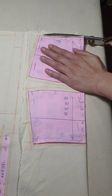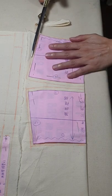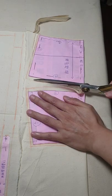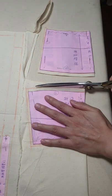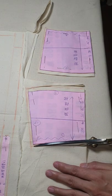胚布的排版方法然后画缝份的方法。画好缝份之后我们就把它剪下来，沿着这个缝份的边边，手要压住纸形，然后把它剪下来。